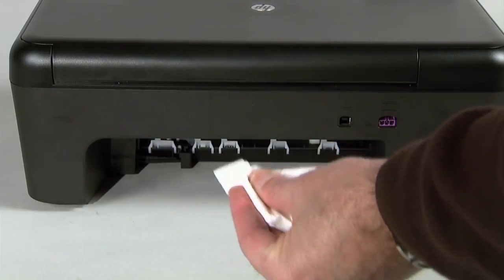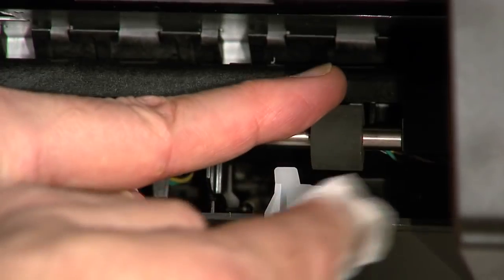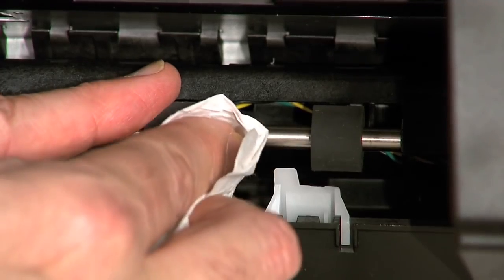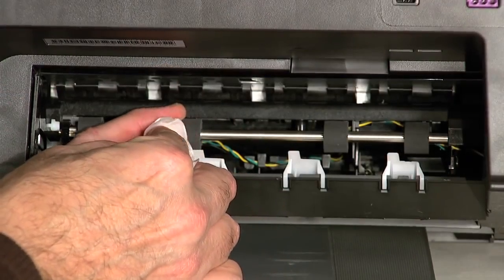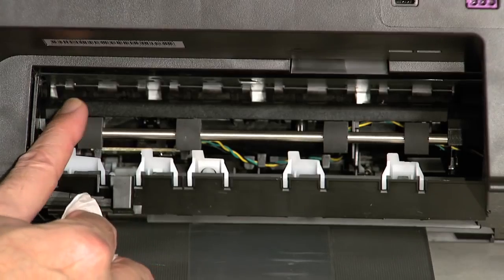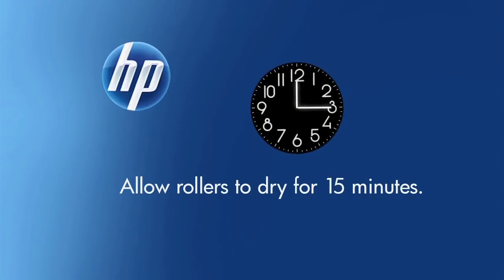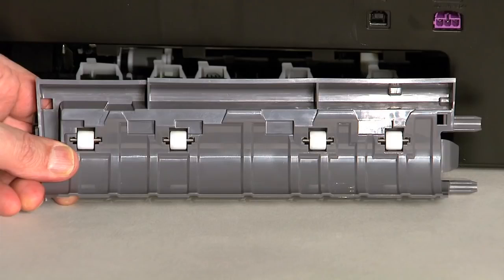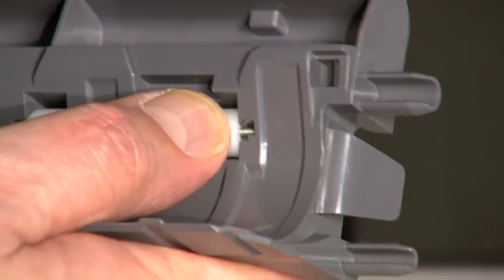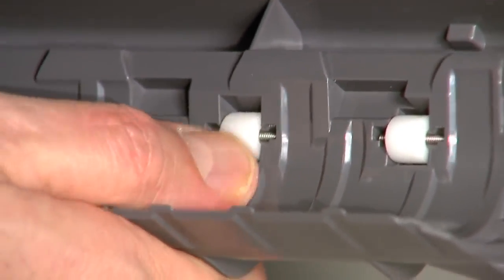Wipe each roller starting on the right side and wiping to the left. Use your finger to turn the roller up as you finish cleaning a section of the roller. Make sure you remove any buildup or debris from the entire surface of the rollers. After cleaning the rollers, allow them to dry for 15 minutes. While the rear access door is off, check the rollers on the door. Note if any rollers are missing, don't roll freely, or are not springy when you push on them — these conditions could mean the rollers aren't feeding paper and that the rear access door needs to be replaced.